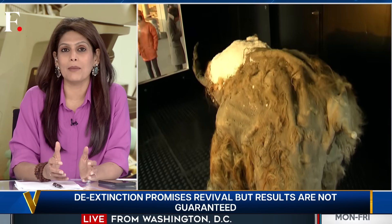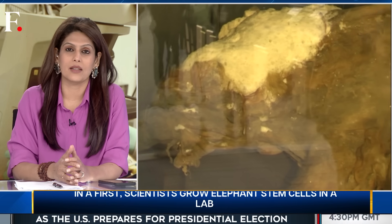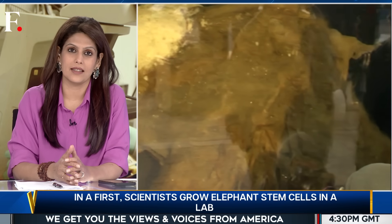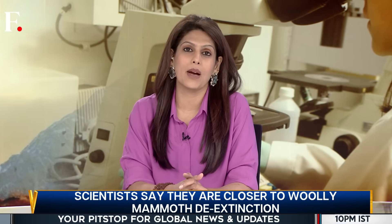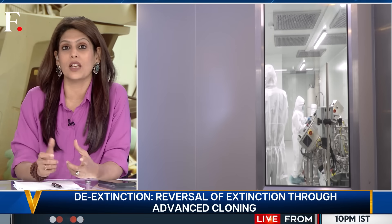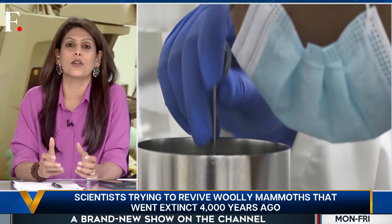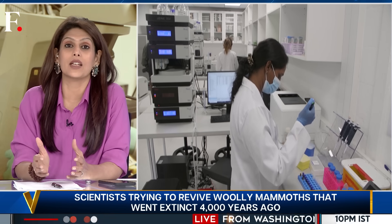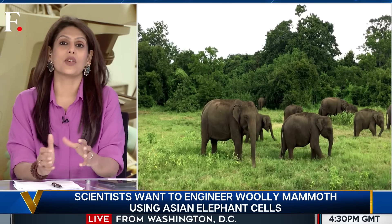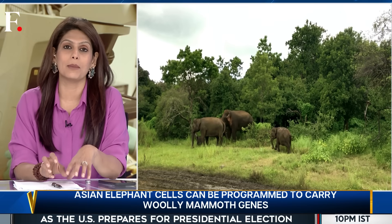What if humans could use mammoth DNA to recreate them? Could the woolly mammoth be brought back from the dead? Some American scientists certainly think so. They've been trying to engineer a woolly mammoth by creating genetic blueprints. But to actually grow the animal, scientists needed real tissues, so they looked at a genetically close living relative — like the Asian elephant. They can reprogram Asian elephant cells and use them to grow mammoth cells.